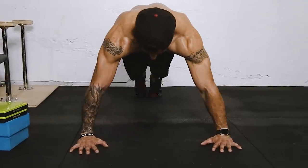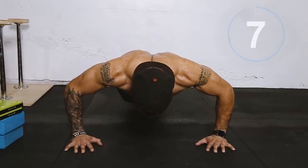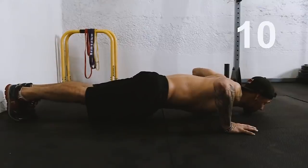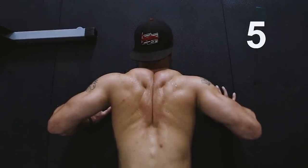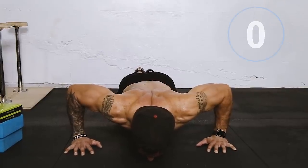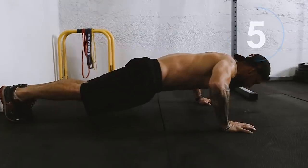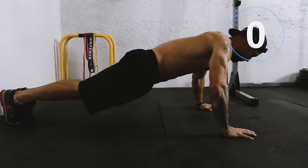Here we go — 10, 9, 8, 7, 6, 5, 4, 3, 2, 1. Now hold. Up — 10, 9, 8, 7, 6, 5, 4, 3, 2, 1. Up. 10, 9, 8 — don't go too fast on this one — 5, 4, 3, 2, 1. Time.